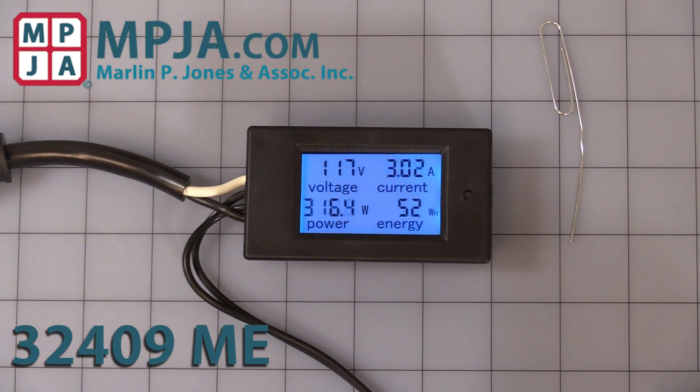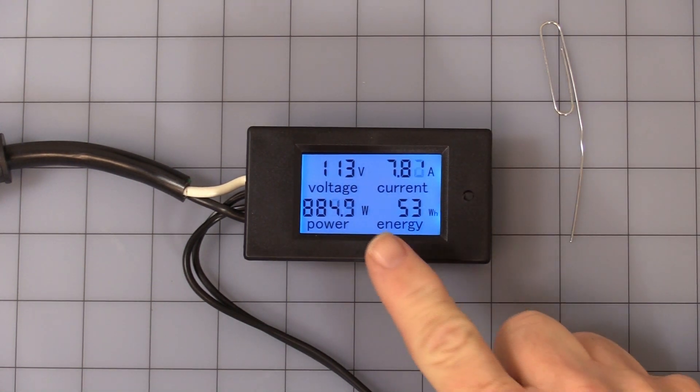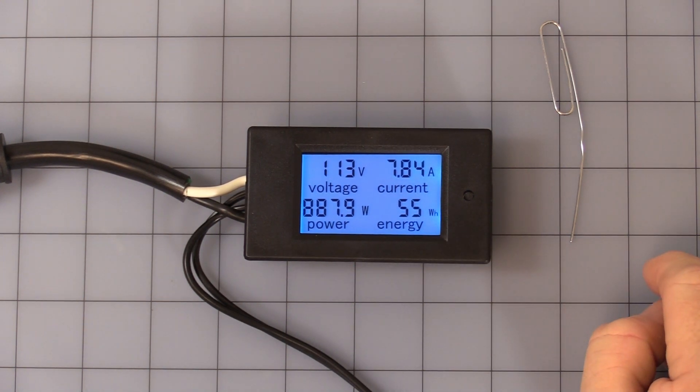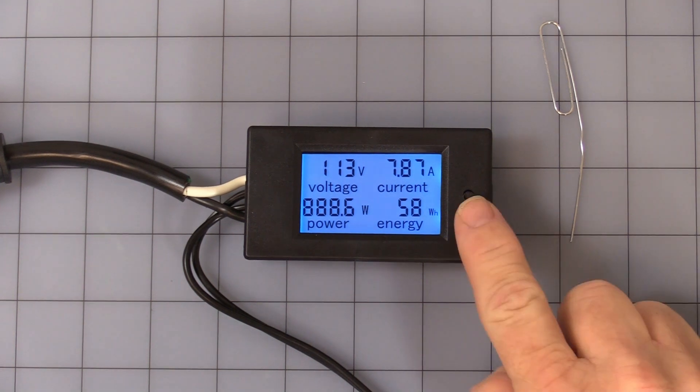Let me turn on my dummy load and show you it in operation. You can see the current goes to 7.8 amps — that is 850 watts, not kilowatts — and you will see the watt hours start counting up.